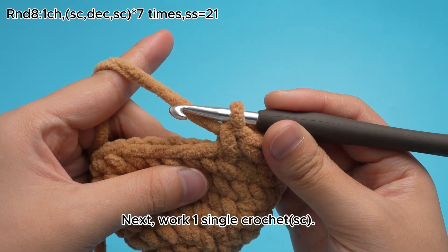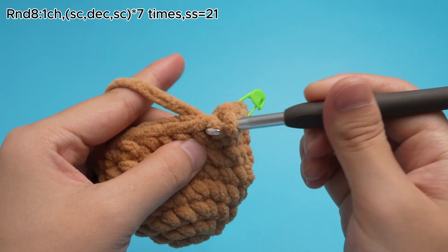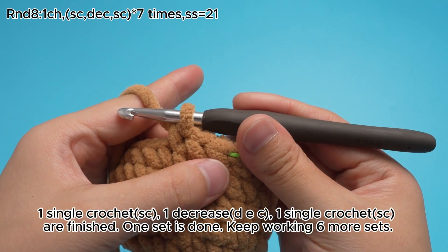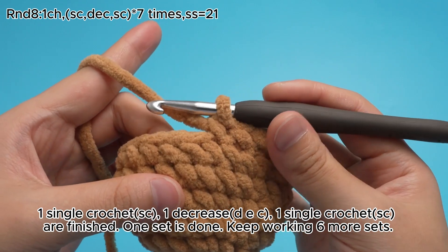Next, work 1 single crochet, SC. 1 single crochet, SC, 1 decrease, DEZ, 1 single crochet, SC, are finished. 1 set is done.